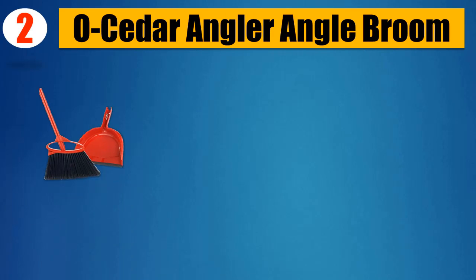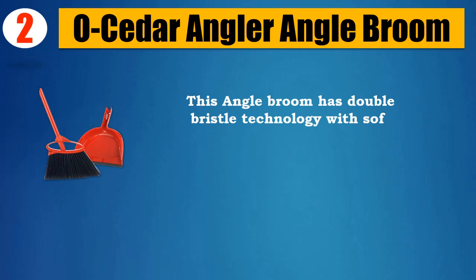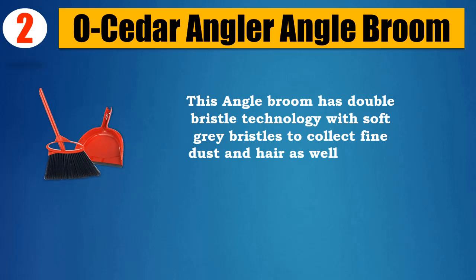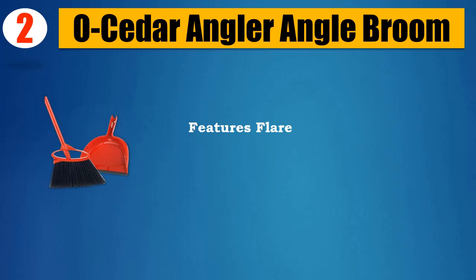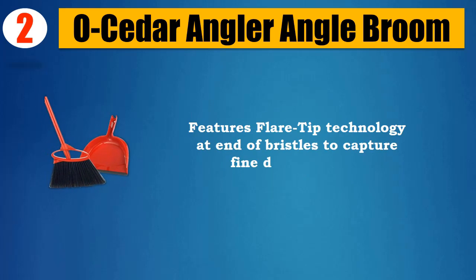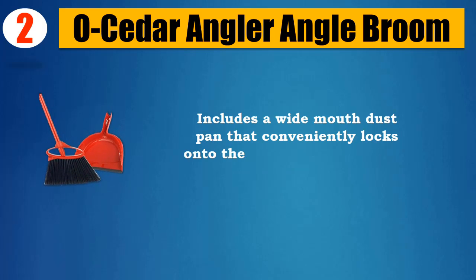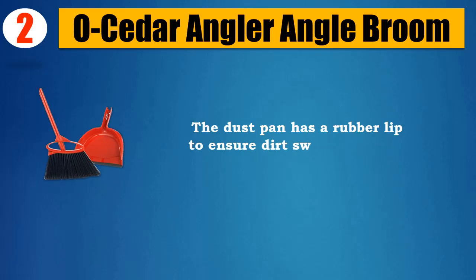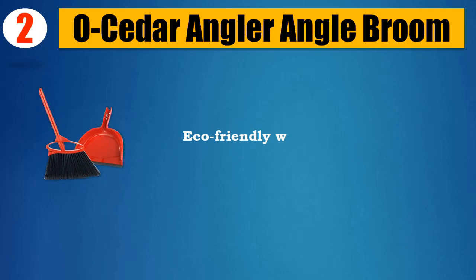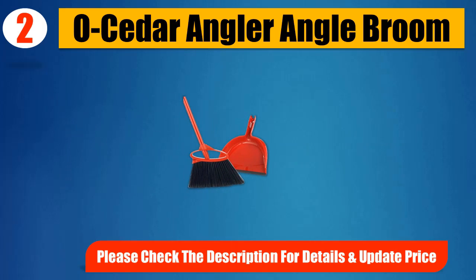Number 2: O-Cedar Angler Angle Broom. This angle broom has double bristle technology with soft gray bristles to collect fine dust and hair, as well as firm black bristles that help capture larger dirt particles. Features flare-tip technology at end of bristles to capture fine dust and hair. Includes a wide-mouth dustpan that conveniently locks onto the broom handle for easy storage. The dustpan has a rubber lip to ensure dirt sweeps into the pan, not under. Eco-friendly with bristles made from recycled plastic. Please check the description for details and updated price.